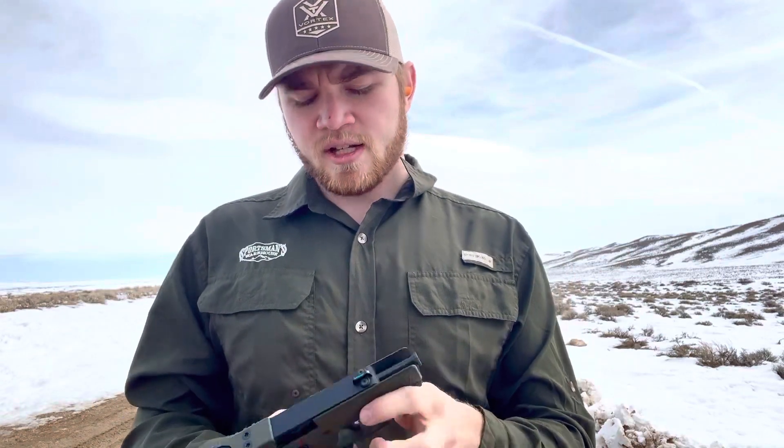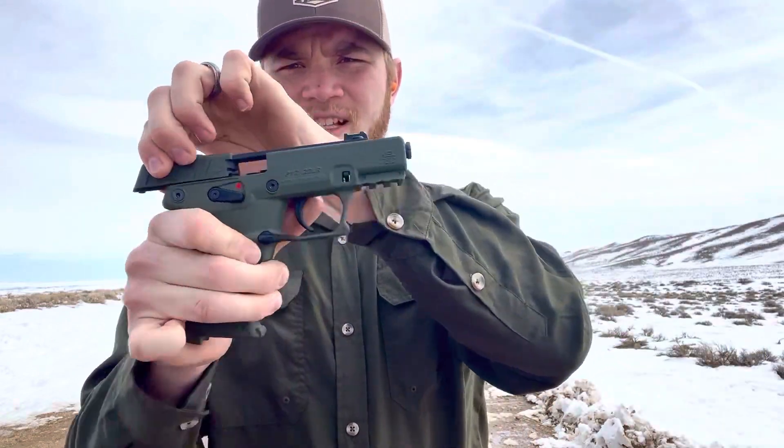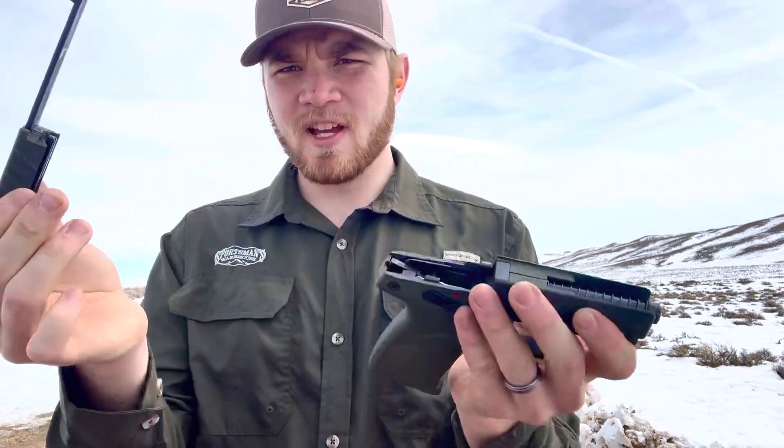Well, with that being said, this thing's super easy to take down. I'll show you real quick. You drop the magazine, show that it's clear. You're going to pull the slide to the rear and lock it. You got a little takedown here, slide comes off.